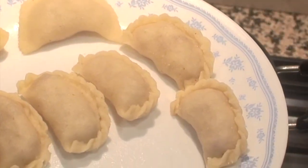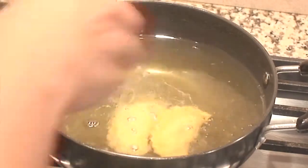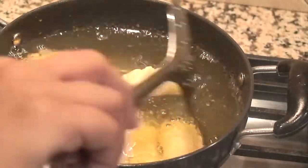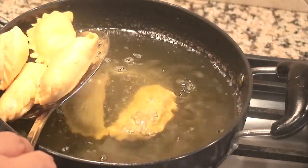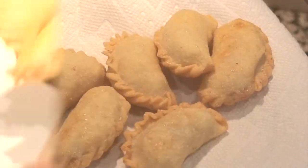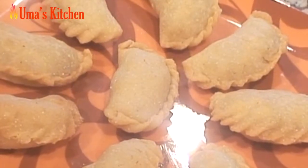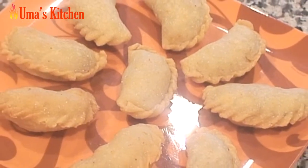When a few gujiyas are ready, start frying them in small batches. Keep the gas on low to medium and fry until golden brown in colour, turning them around a couple of times. When they are slightly golden reddish in colour, drain out the excess oil and remove them on a paper towel. Remember to cool them completely before storing in an airtight container so that the crunchiness stays.